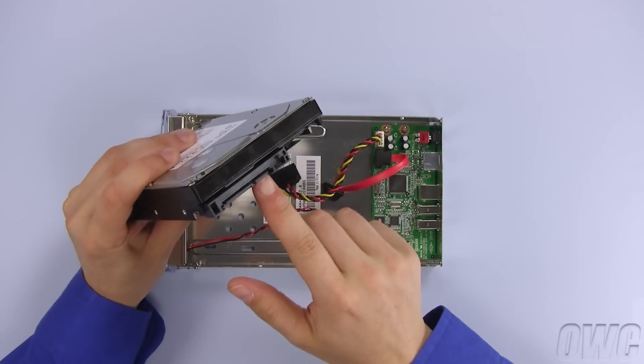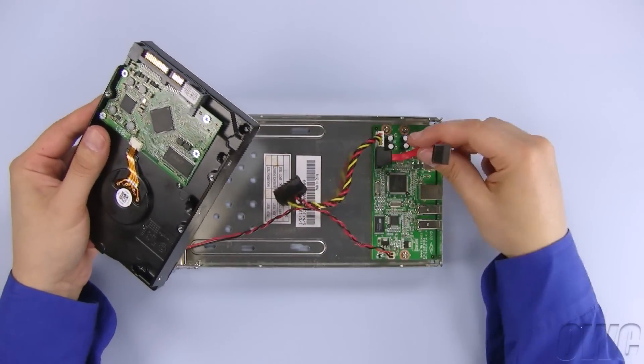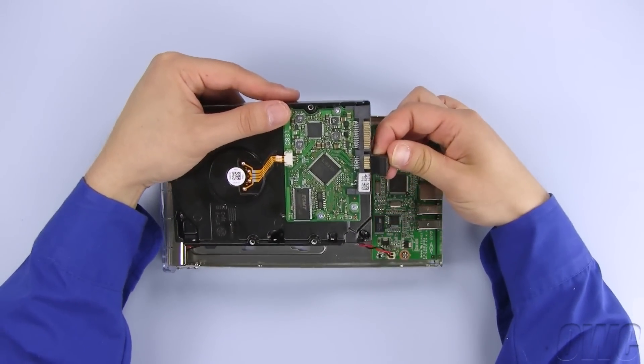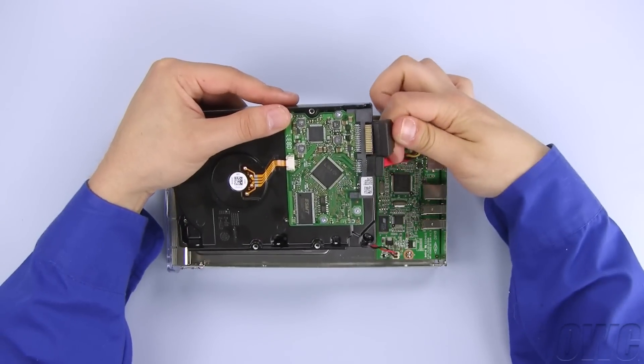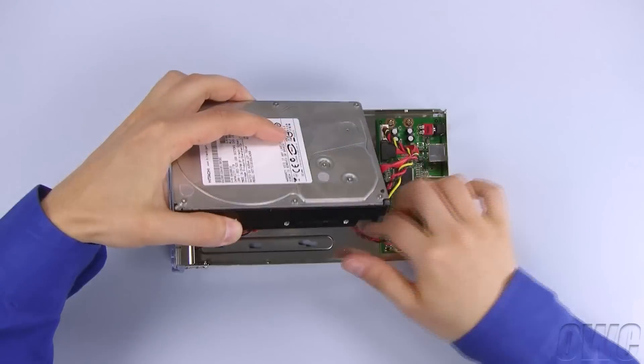The power and data connectors on the drive attach to the bridge board via these two cables. It's easiest to hold the drive upside down when attaching the cables. Once you've got them attached, turn the drive over and set it into place.